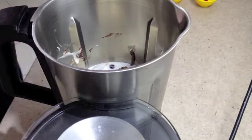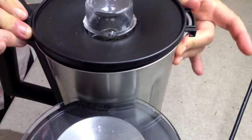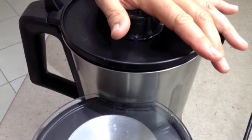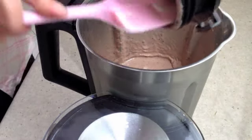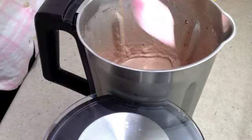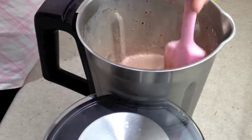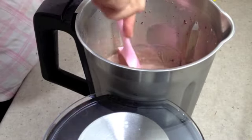We pop the lid on and we blitz it for about 15 seconds on the highest setting. Our Cherry Ripe Smoothie is ready to drink. Just give it a light stir to make sure that everything's off the sides of the ThermoChef bowl.